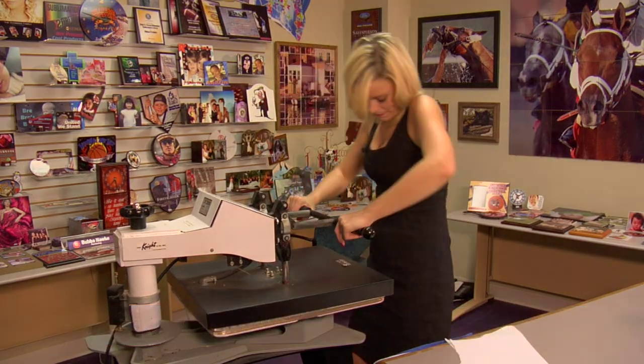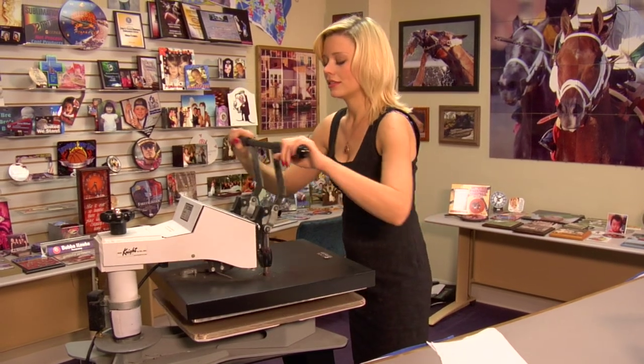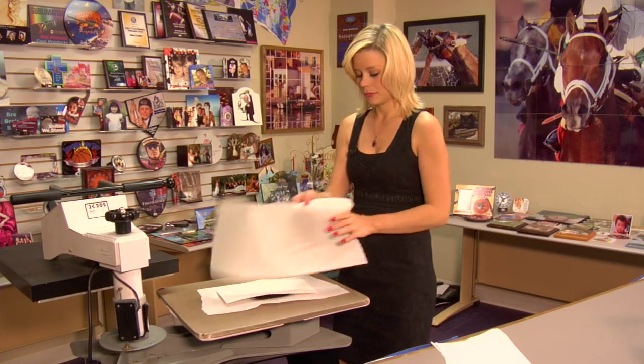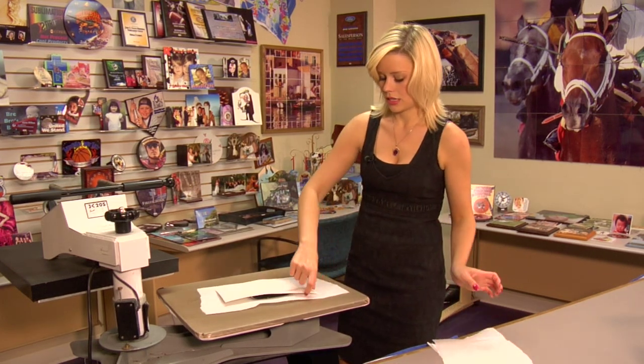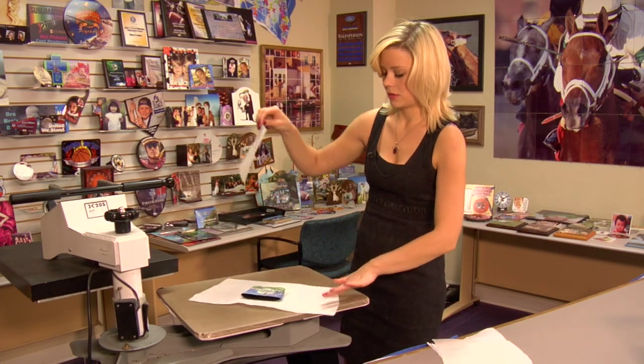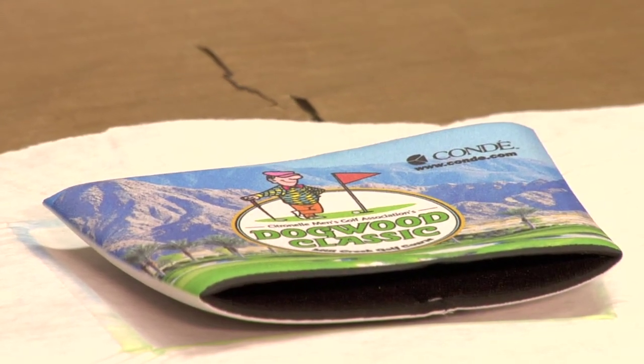One more time. And that's how it's done. I'm going to lift and swing away on my press, then peel back on my transfer. Oh, that looks good. Give it just a few seconds to cool and we're going to do the other side the exact same way. I just finished pressing the other side of my cup holder and you can see how well this turned out.